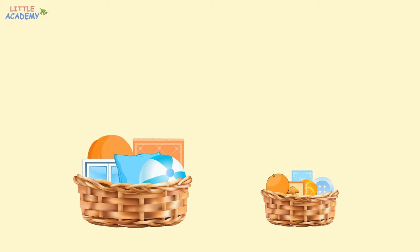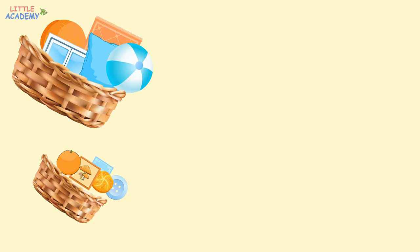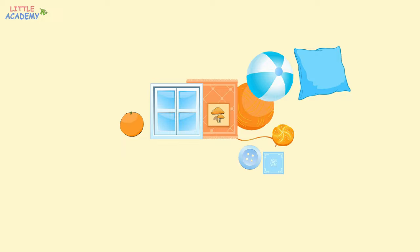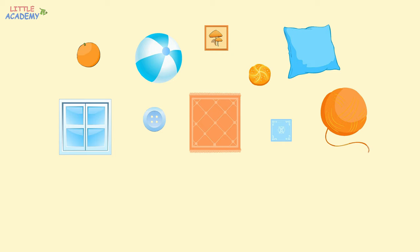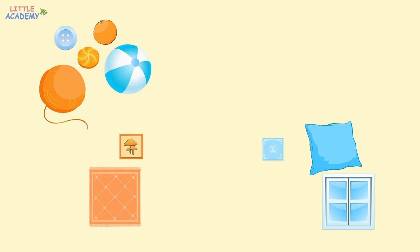Very good. Let's see what we have now. In this group, all the objects are large. And in this group, all the objects are small. Have you noticed how objects were put into different groups? At first, we put orange objects into one group and the blue objects into another. Then we put the round objects into one group and the square objects into a different group. And at last, large objects into one group and small objects into another.